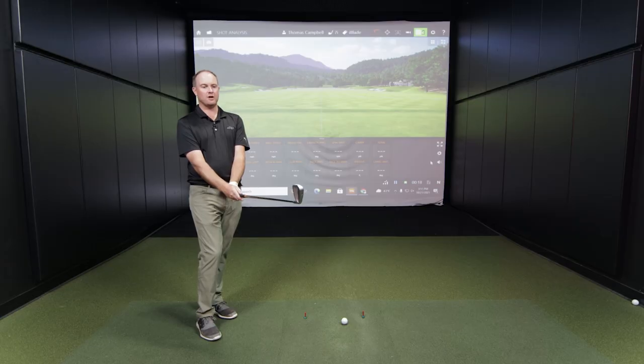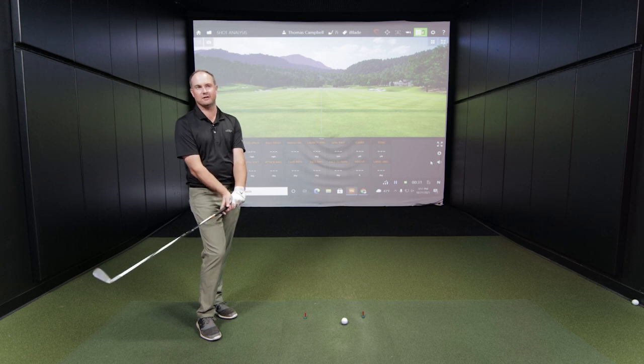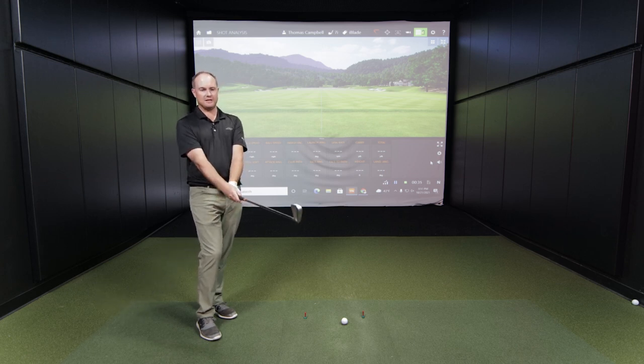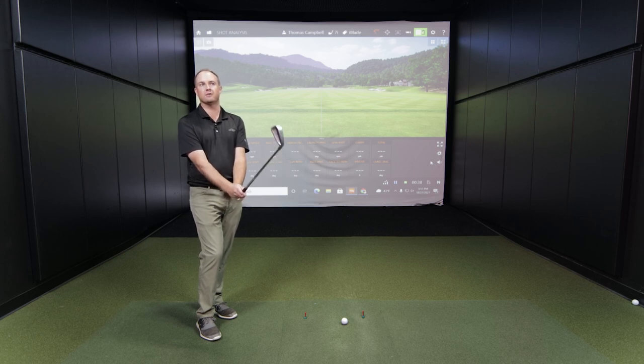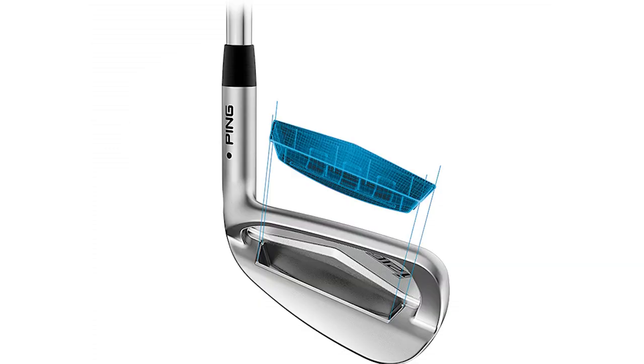Thomas puts down the I-Blade and gives his first take. Comparing it to other Ping irons, the I-Blade is like a smaller brother to the I-210 — closer to a blade but not a full blade like the Blueprint, which is very small. It's a forgiving blade, essentially. Worth noting: the I-Blade and I-210 both have elastomer material in the cavity, which has been eliminated from the I-59 — something to monitor in terms of feel and performance.